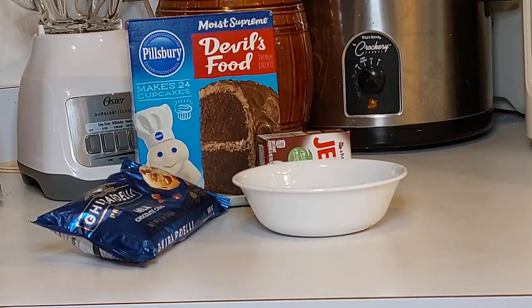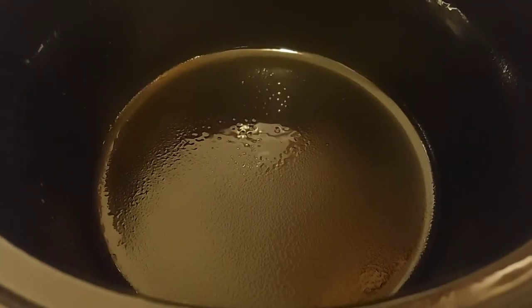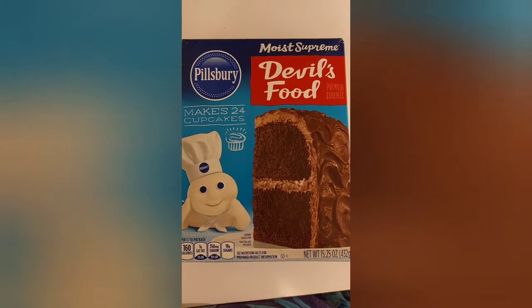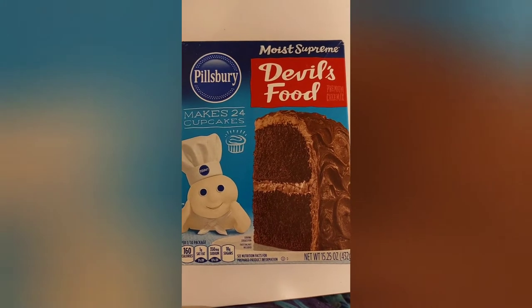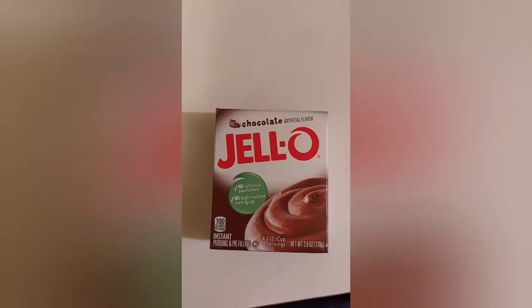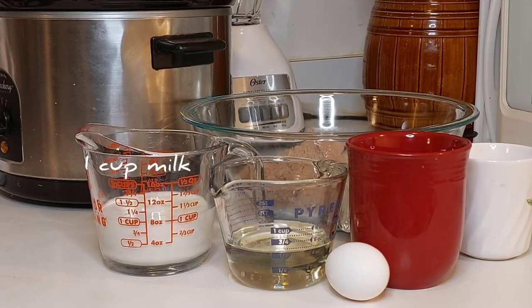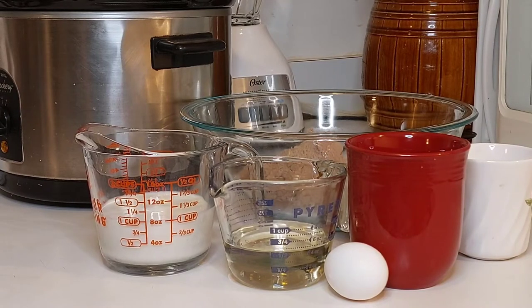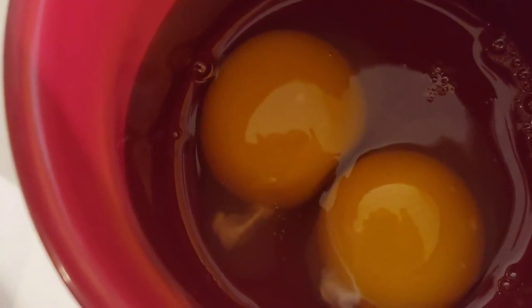On to the recipe. First thing you have to do is spray your crock pot. Next, you'll be mixing the cake mix according to directions, adding milk instead of water. You will need one cup milk, half cup oil, and three eggs. I already cracked two of them out, so I can dump those into the mix.